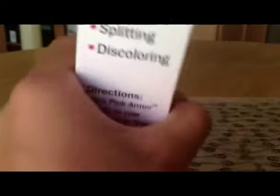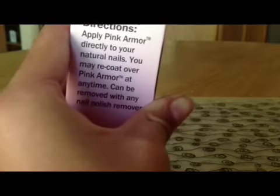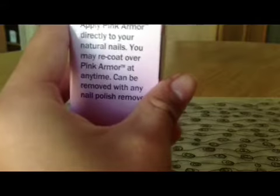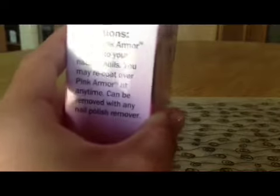On the side it says it protects against breaking, cracking, splitting, and discoloring. Directions: apply Pink Armor directly to your natural nail. You may recoat over Pink Armor at any time, and it can be removed with any nail polish remover.